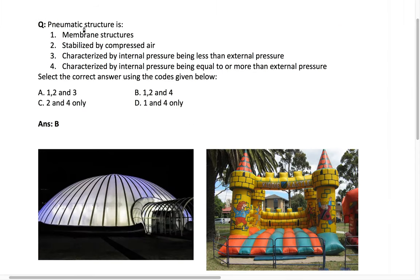The next question: a pneumatic structure is a membrane structure stabilized by compressed air. The question asks whether it is characterized by internal pressure being less than atmospheric pressure (Pi < P₀), or internal pressure being greater than or equal to external pressure (Pi ≥ P₀). We need to choose the appropriate option.